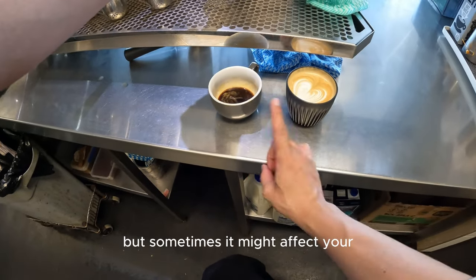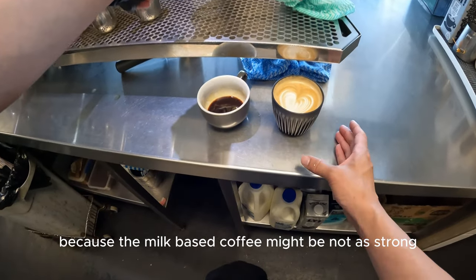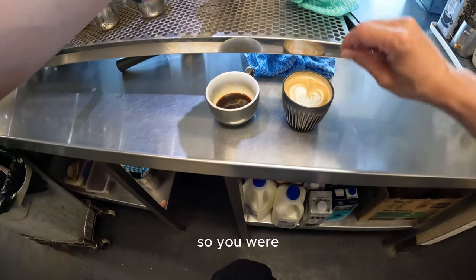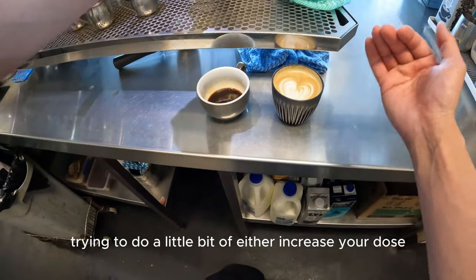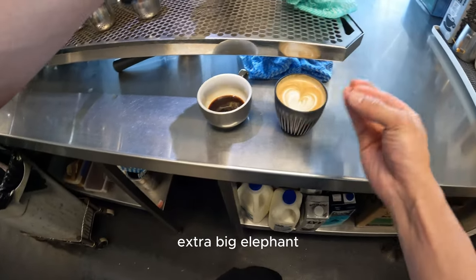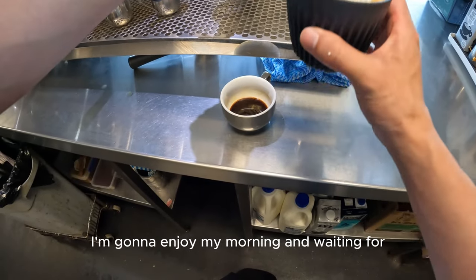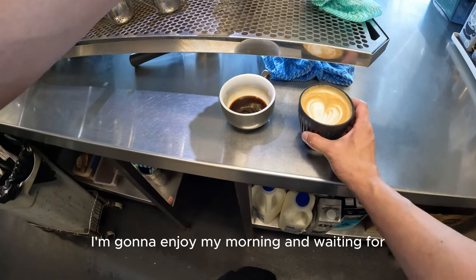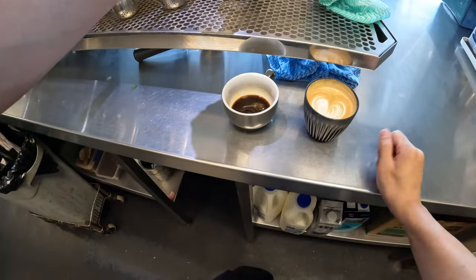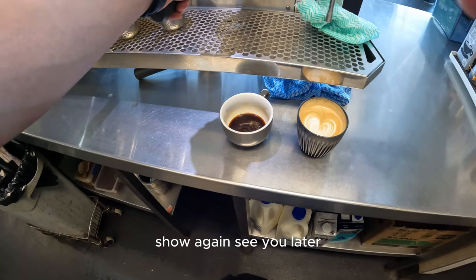Sometimes a lighter shot might affect your milk-based coffee because it might not be as strong as you want. So you can try either increasing your dose or increasing your extraction time to get that extra bit out. I'm getting 28 seconds and I'm pretty happy with that. So I'm going to enjoy my morning and wait for the catering order. See you later.